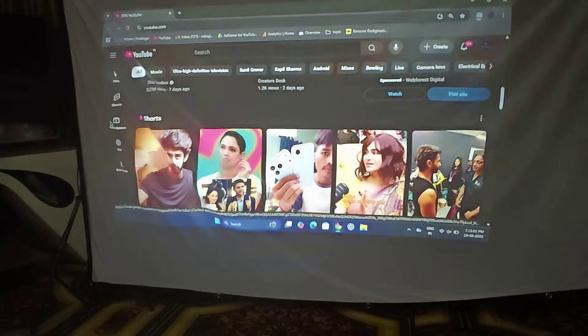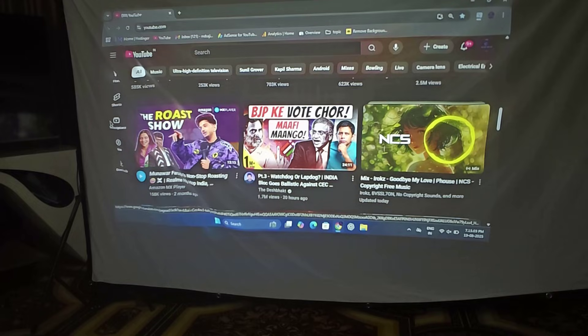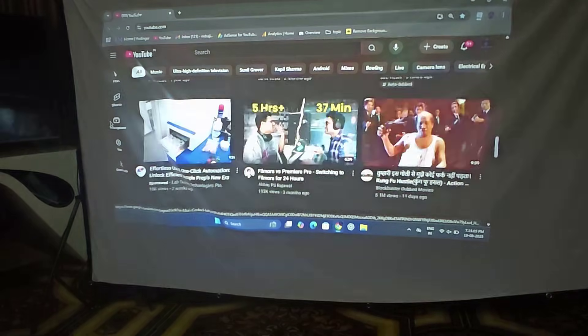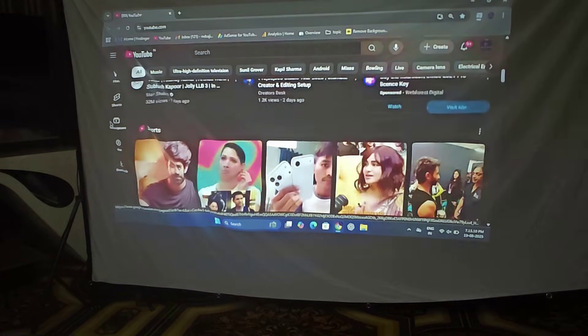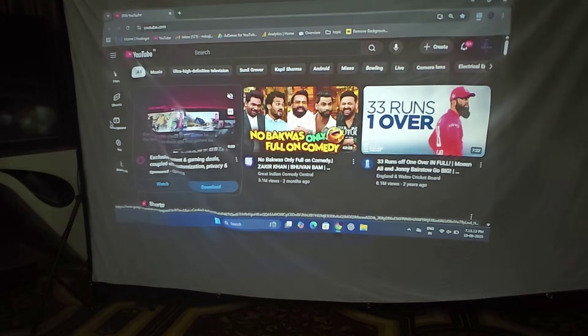So that's it, guys. Your laptop screen is now mirrored on your projector. You can play movies, browse, or even present your slides directly from your laptop. This is an easy and simple trick you can use.